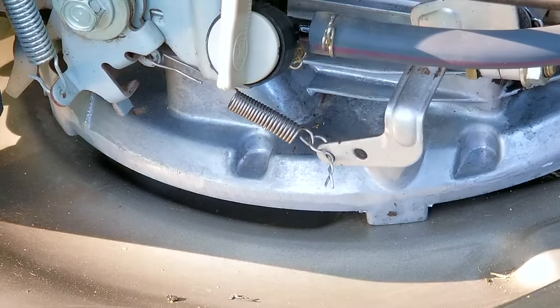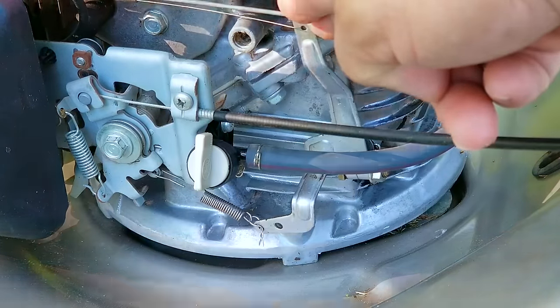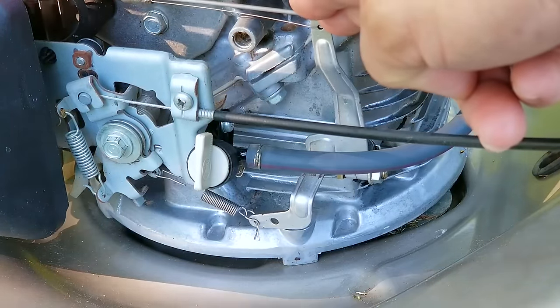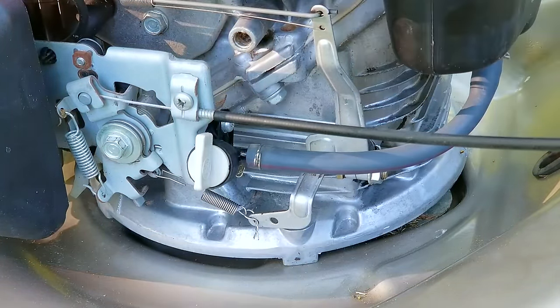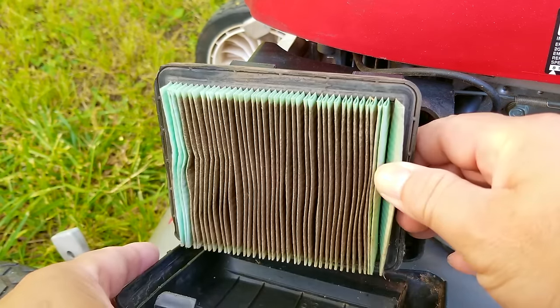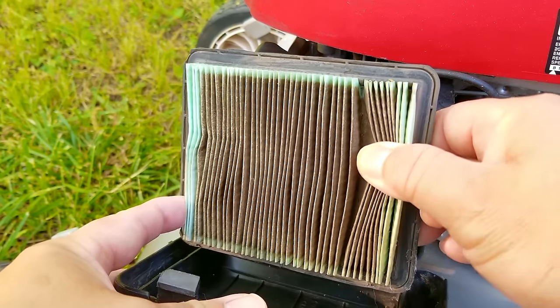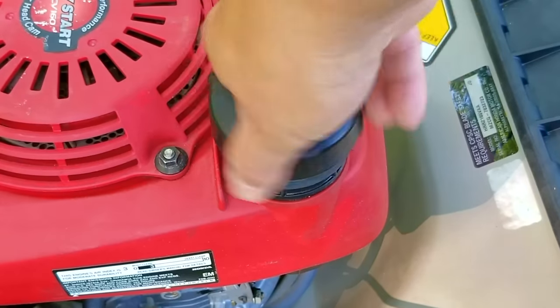I came up with the conclusion that the engine speed was adjusted to overcome whatever was dragging this engine down. Unfortunately, the best thing would have been to find what was making this engine run slower and fix it versus just compensating for it. If we take a look at the air filter, it's not in terrible shape but it would be a good idea to eventually replace it. This is not the reason why this engine would need a speed adjustment, so we'll just keep looking.